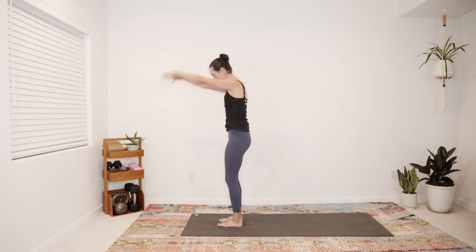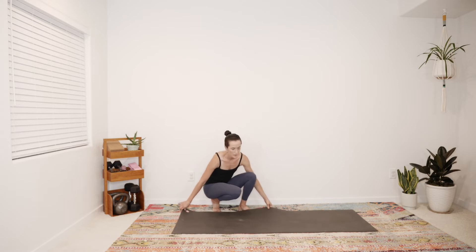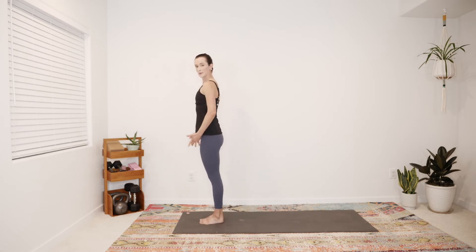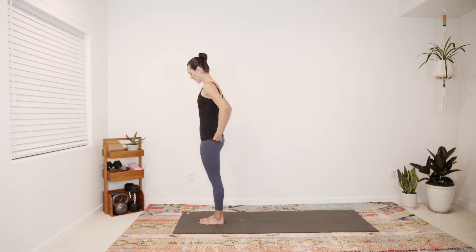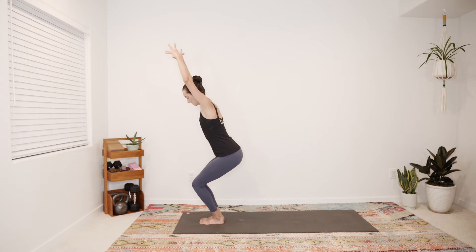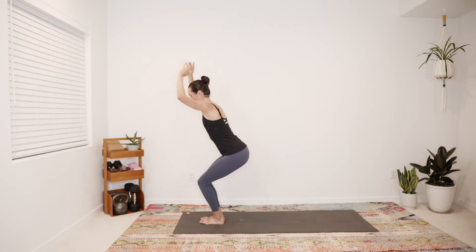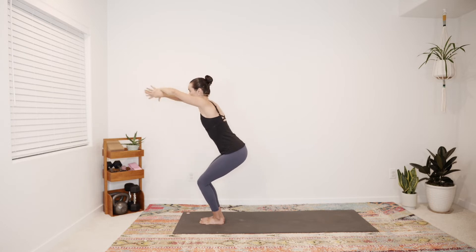Inhale rise, reach the arms up, and as you exhale hands come down through heart center. Relax your hands by your sides, enjoy a breath or two — we are preparing to enter our dynamic flow practice now. For this, we'll step the big toes to touch. Chair pose is going to be our entry point, our initiation to each wave of flow. As you're ready, inhale, sit the hips back and down, reach the arms up into chair. Sit back and low, feel the hip creases descend, weight is mostly in the heels, your toes are light.